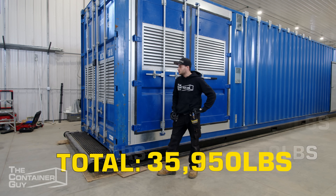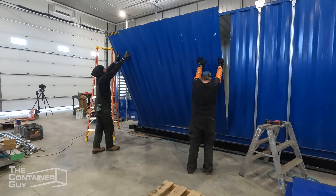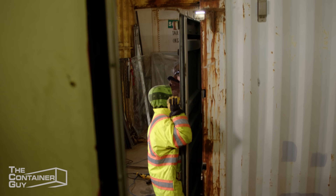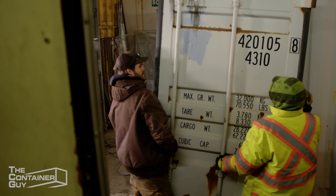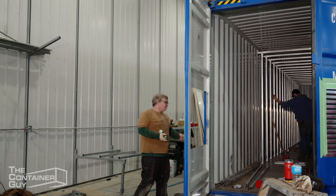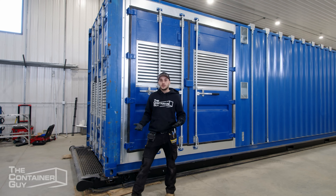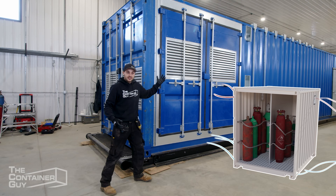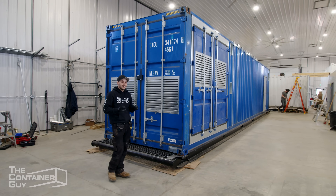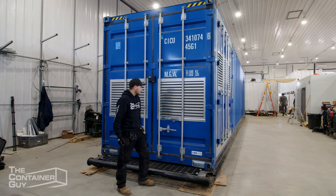In order to access these diesel generators, we had to modify the side of the shipping container with standard height shipping container doors. We cut these off of a previous set of containers on a previous mod and were able to reuse them. We had to add louvered vents into the doors, and we also have ventilation coming up from underneath the container, to deal with exhausting all the heat generated from these generators. Only one will be running at a time — the second is a layer of redundancy. Let's check out what it looks like inside.